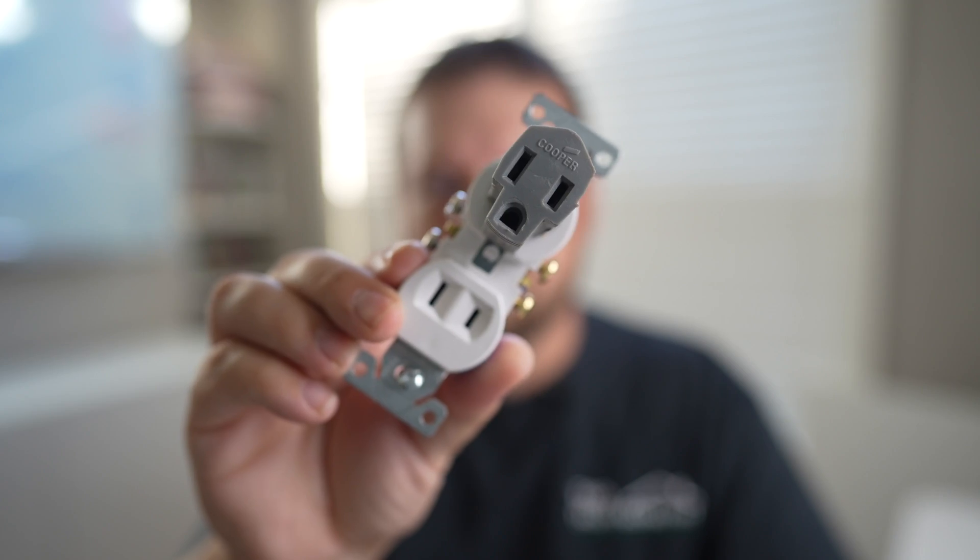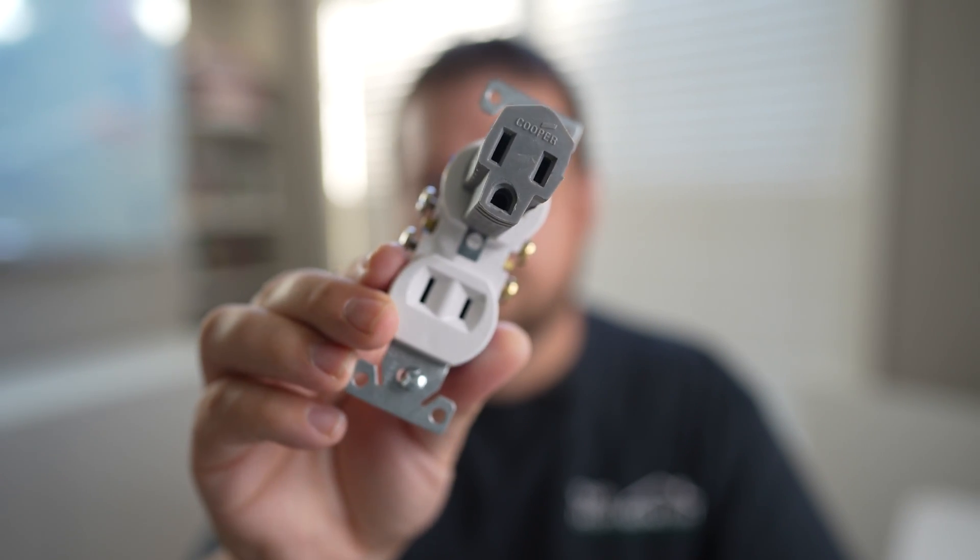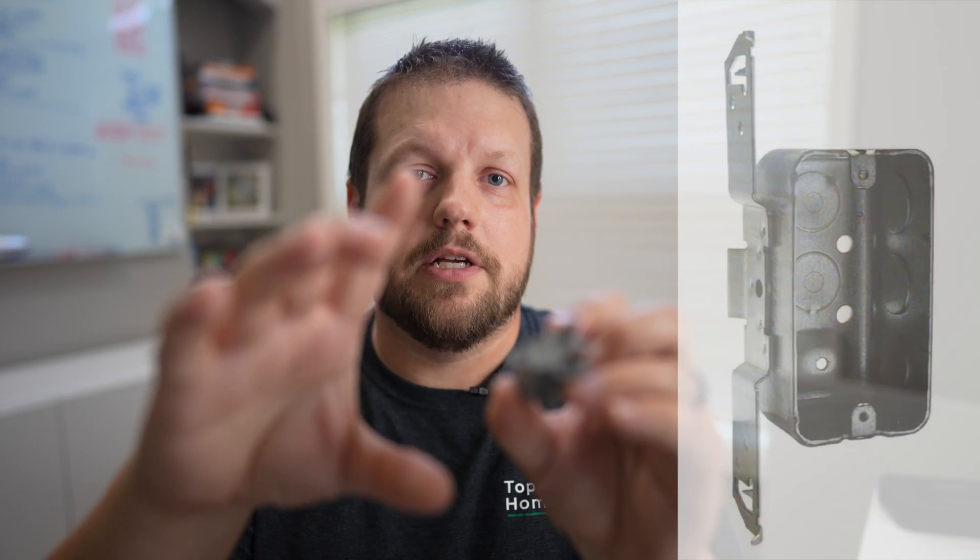In theory, how this gives you a ground is that the receptacle is connected to a metal box inside the wall, and that metal box is connected to some metal conduit that the wiring runs through.